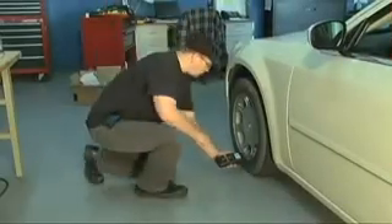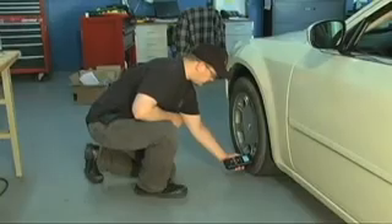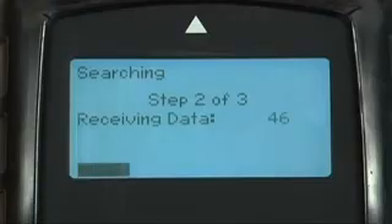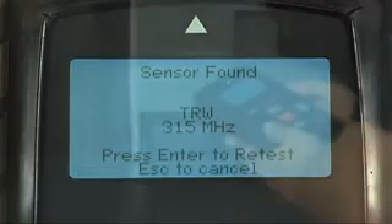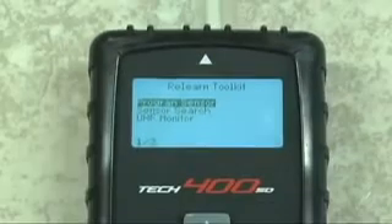Bartek was the first to market with the ability to program aftermarket sensors right at the tool. It took Bartek ingenuity and know-how to deliver complex sensor programming to the palm of your hand. While others were copying our methods, we at Bartek were busy adding even more programmable sensors to the roster.